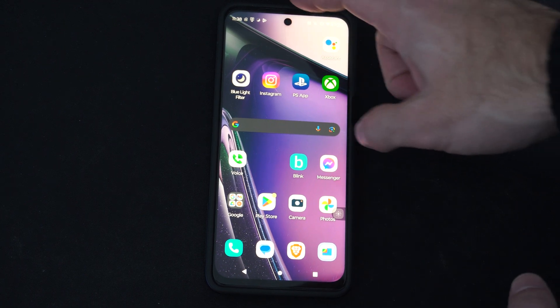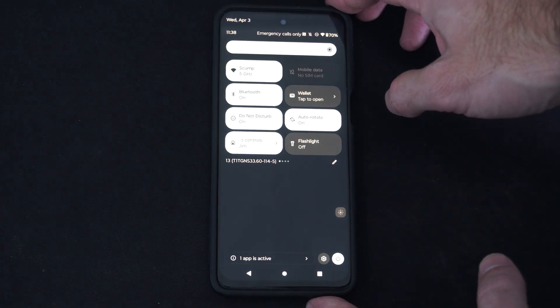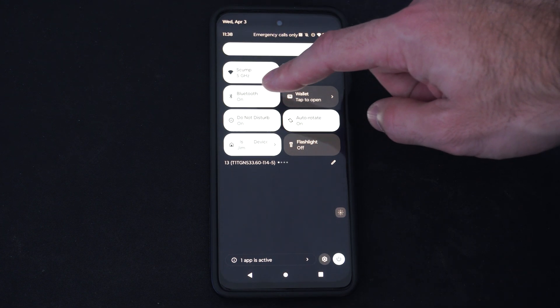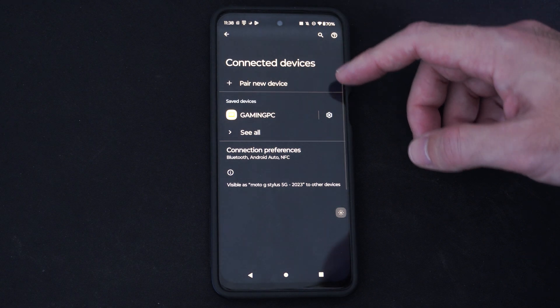First, we need to go to Bluetooth options, so we can scroll down from the top and locate Bluetooth. I can see it's right here. Just simply hold down on Bluetooth and make sure this is turned on.